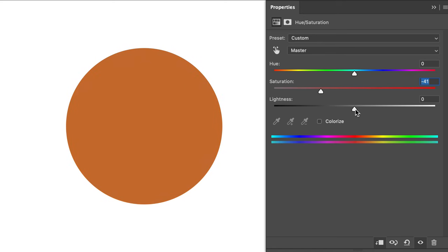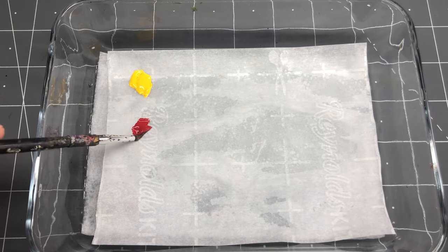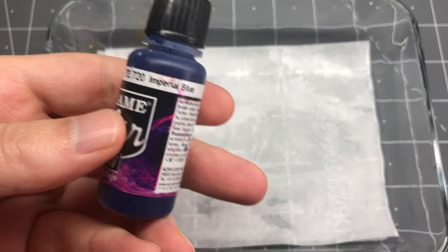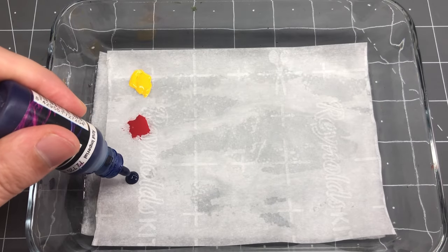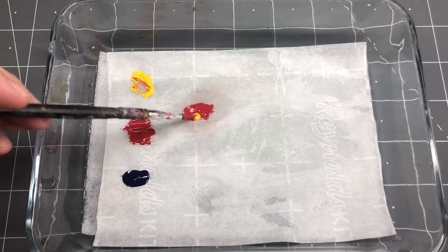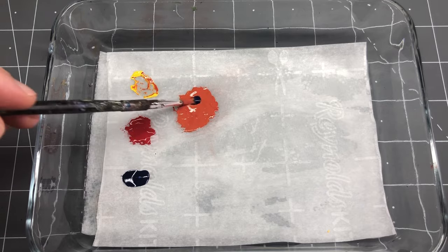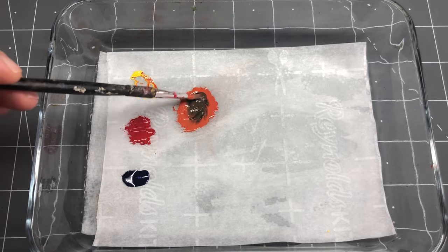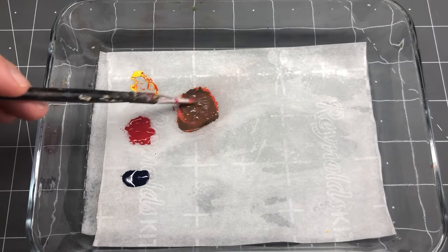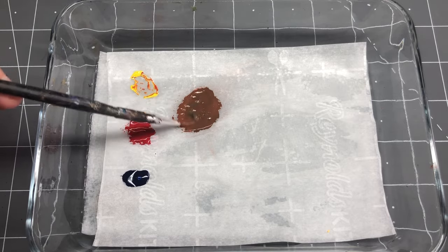Because most skin tones fall on that brown-beige scale, we're going to mix some up. I first start with yellow, red, and a dark blue — in this case I'm using Imperial Blue by Vallejo. First we mix together yellow and red to get a nice orange, and then we add blue to it, desaturating it. Going with a dark blue will help to darken our final mix more so than a typical blue would, giving us a good starting point for a darker skin tone.